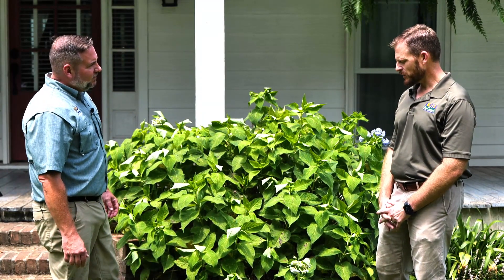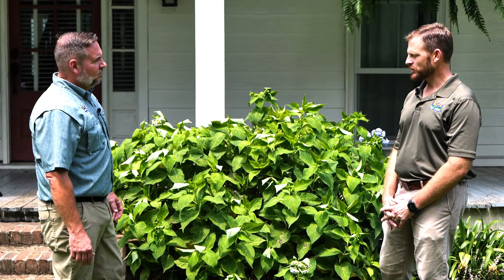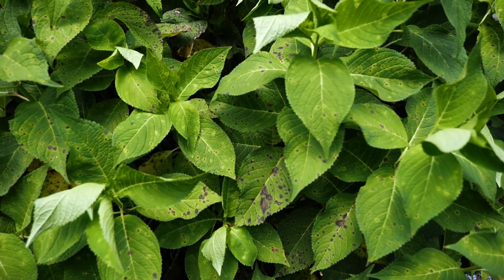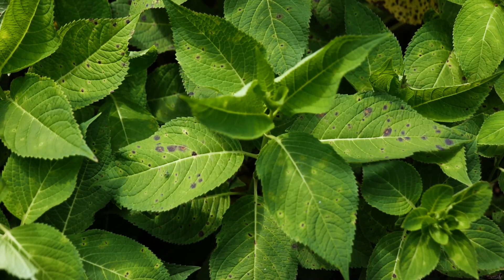These spots are a good symptom of Cercospora leaf spot, and it's a fungal disease that we see on hydrangeas pretty much every season. It usually occurs every summer but tends to be worse in very wet summers.